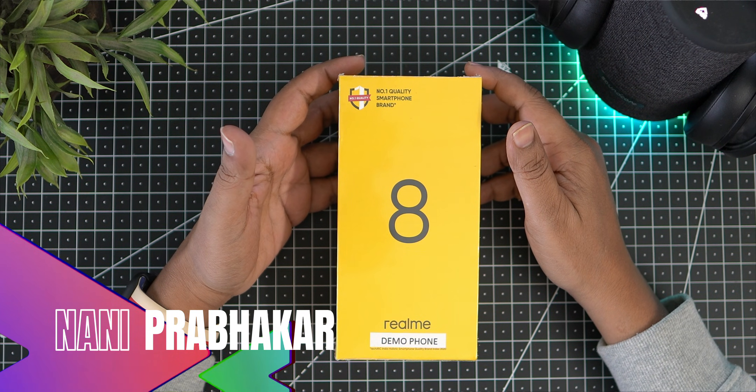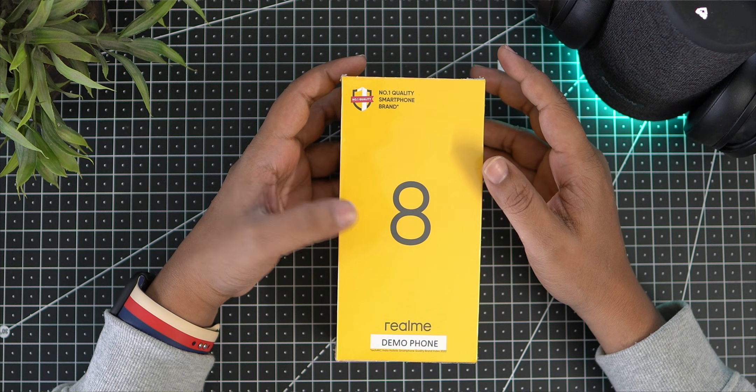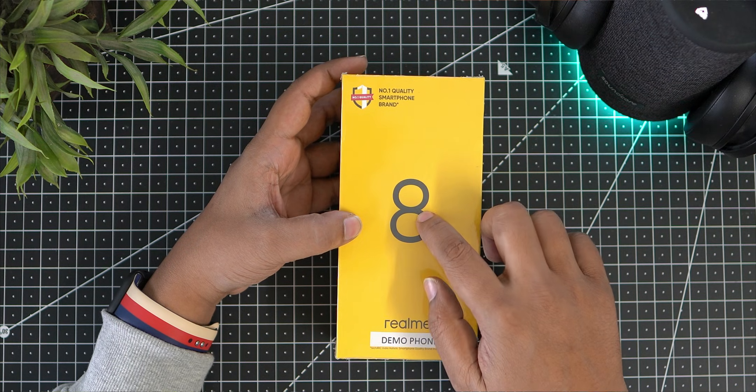Hi friends, I am Nani Prabhakar from the Techlogic Channel. This is the Realme 8 mobile phone. Today we will unbox this mobile phone and talk about the Realme brand.